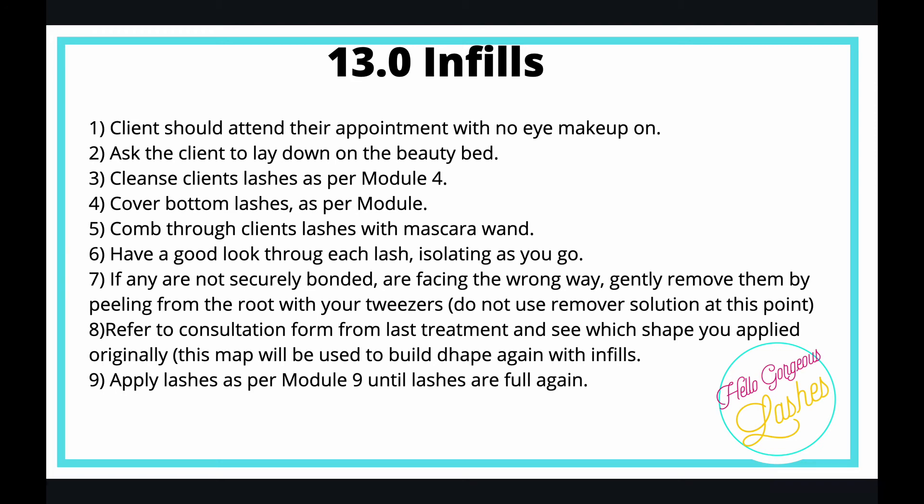When doing an infill, also refer back to your consultation form and check if there's anything notable — did the client have watery eyes, twitchy eyes? What shape did they want? What shape did they have last time? You can follow the same shape again, so always refer back to the consultation.